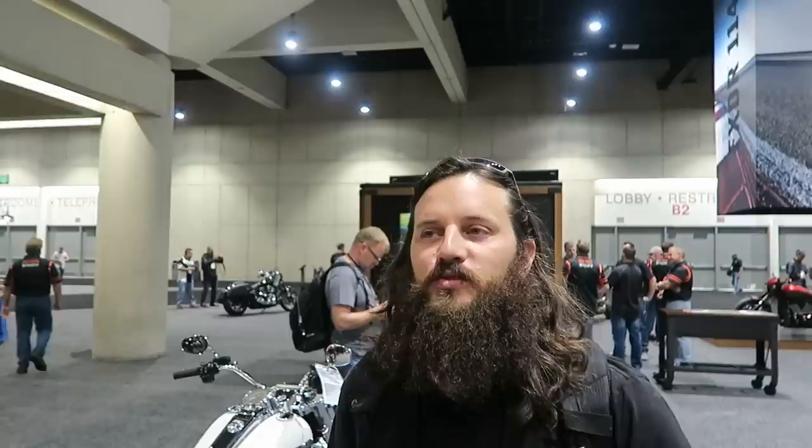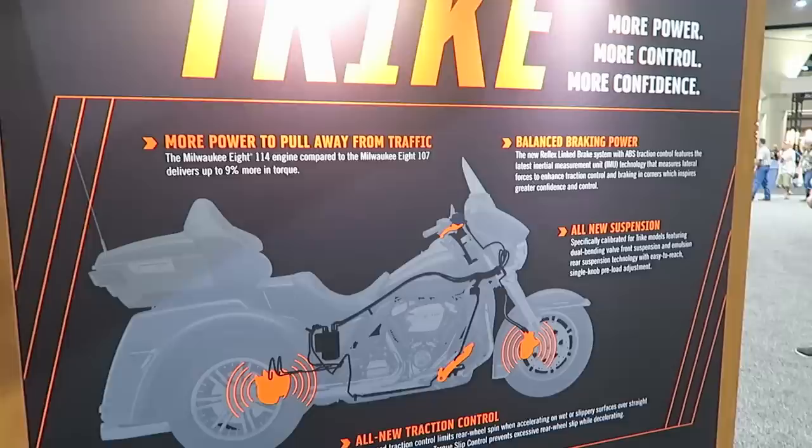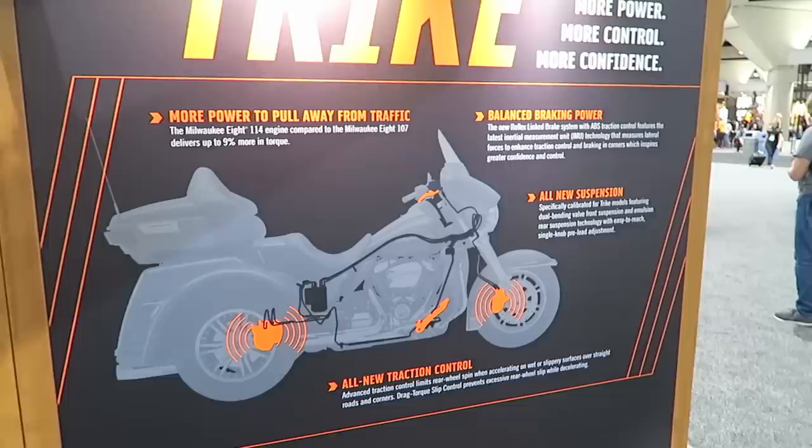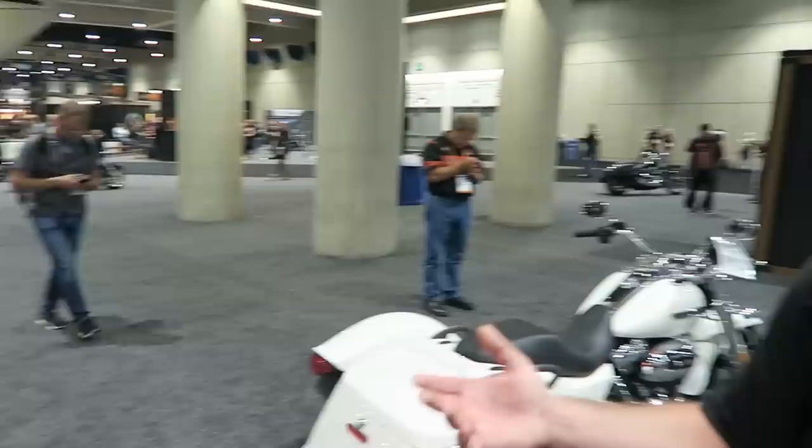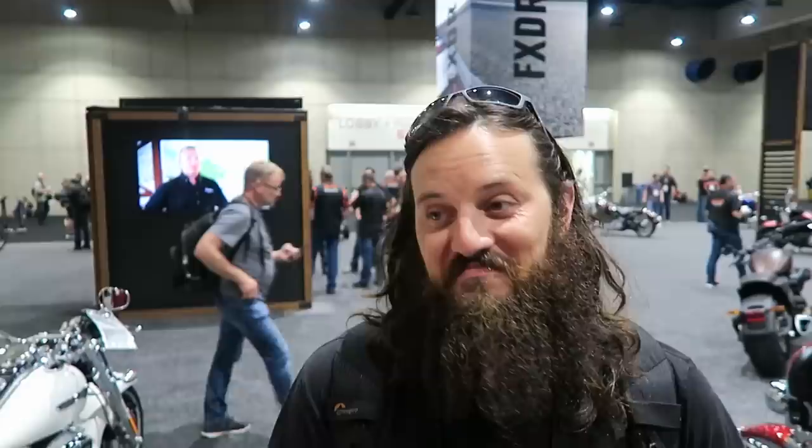Harley did make some pretty significant changes in the braking system this year, and John knows a lot more about it than I do. What they've done is the trike now has traction control and ABS — all those things have been lacking from the trike. Touring bikes got ABS in 2008, the trike came out in 2009, so they're way overdue. They are Brembo calipers now, which is what touring bikes have run since 2008 with the introduction of ABS. It's a reflex braking system, just like what's on the touring bike. It's actually a lot of really big changes, and for some reason it was a small part of the show yesterday.